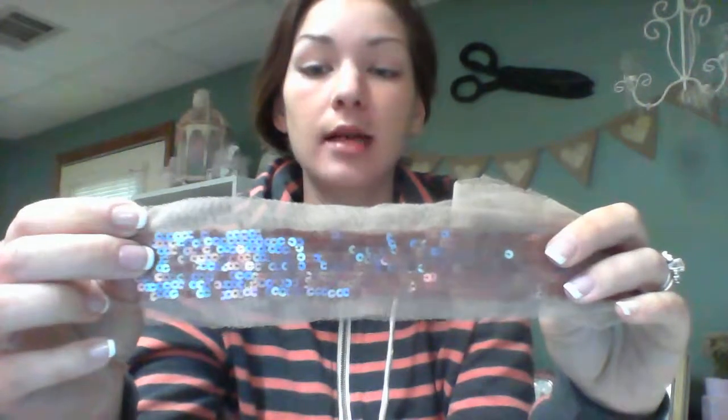So that was the lace kit. And then she also sent me this little freebie. It's actually really, really pretty. I'm working on a project now and I might use it. It's like sequin nylon, it's really pretty.